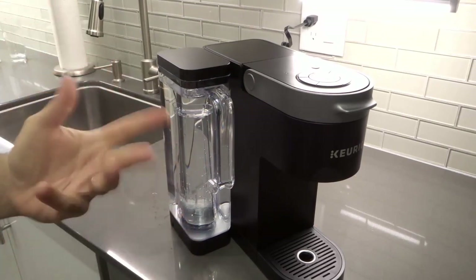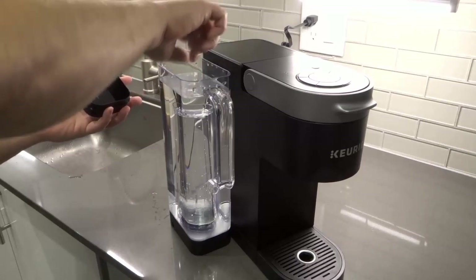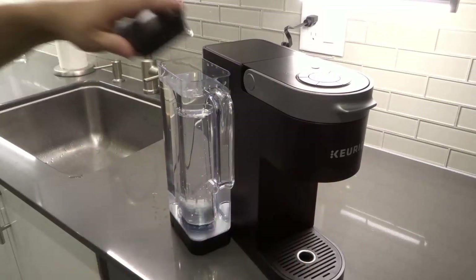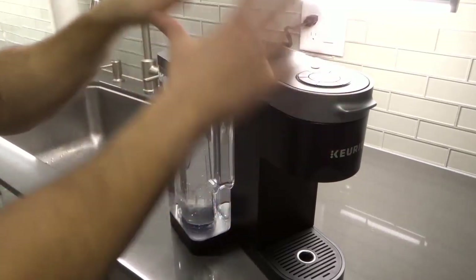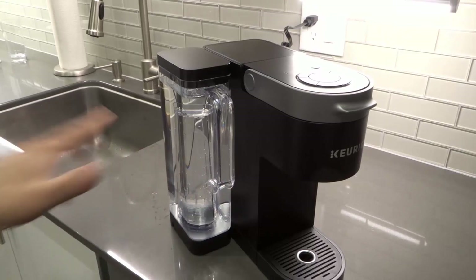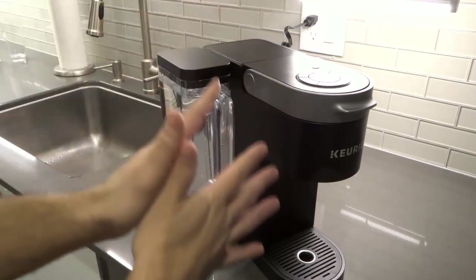Alternatively, you can also get a jug of water and pour it into the actual reservoir if you are not nearby a sink, faucet, or tap. And like I said, the majority of Keurig machines are going to work in a similar manner. This is the K-Supreme coffee machine, but if you have a different Keurig machine you can still take these instructions and just slightly alter them to fit your specific unit.